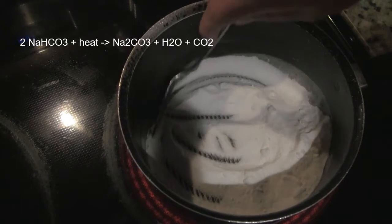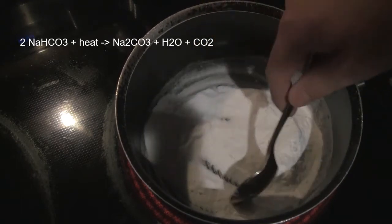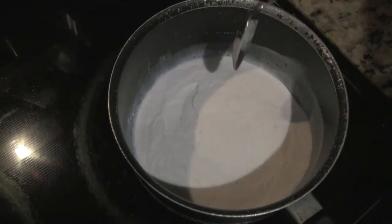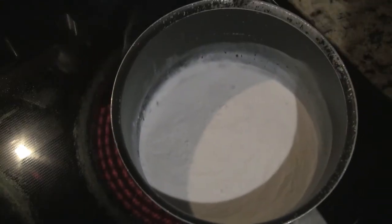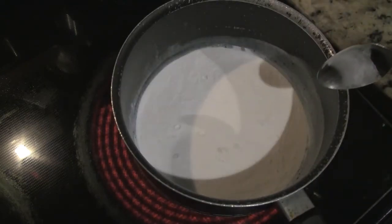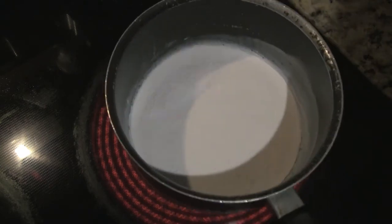With heating, the sodium bicarbonate releases some water and carbon dioxide while leaving the sodium carbonate behind. During the reaction, the solid powder will start to clump up due to the water being released. It will start to thin out and flow similar to that of liquid. This weird effect is due to the carbon dioxide being released during the reaction.